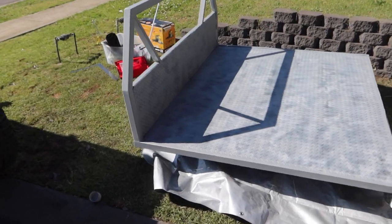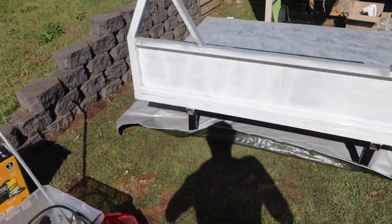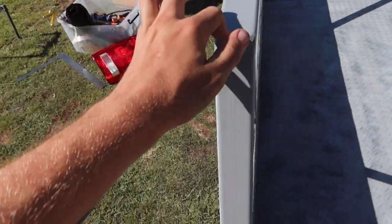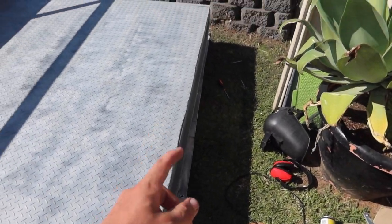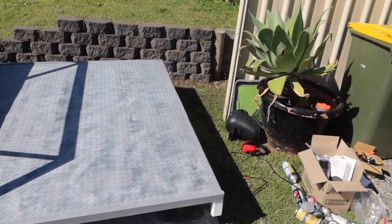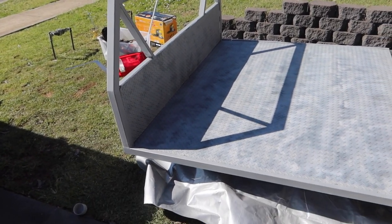Alright, there you have it — our Nardo gray tray. I'm going to start masking it up. I want to let it dry a little bit more but this dries super quick. The back line obviously isn't going to be perfect but I'm happy with how it looks. So yeah, starting to mask it up and get it ready to put some paint on.